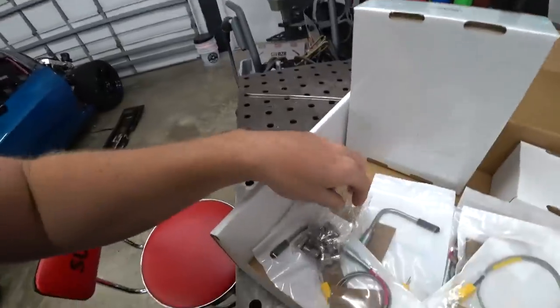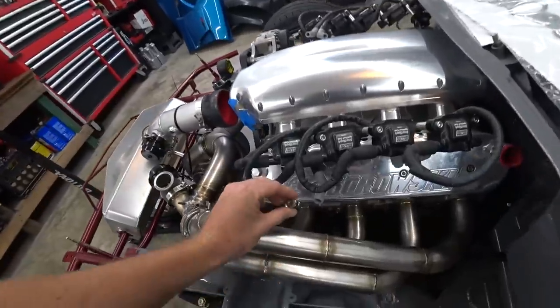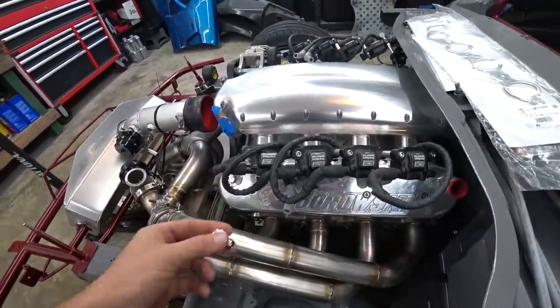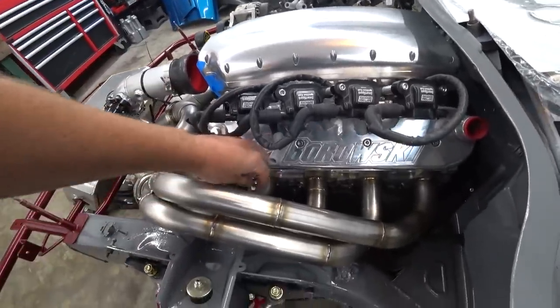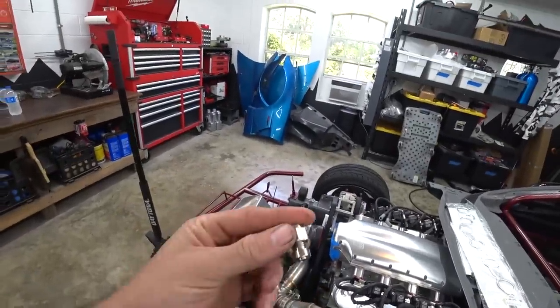What we need to do is weld in our EGT bungs, and it's really important that wherever we put these, we're not going to have any interference issues. The last thing we want to do is pull this header out, drill a hole, weld the bung in, and not be able to fit the EGT sensor. So we're going to have to be real careful, make sure we mark everywhere we need them, and then start drilling and welding.